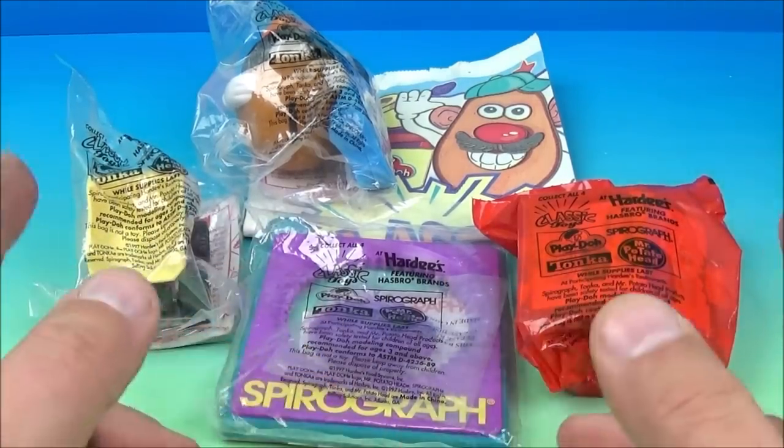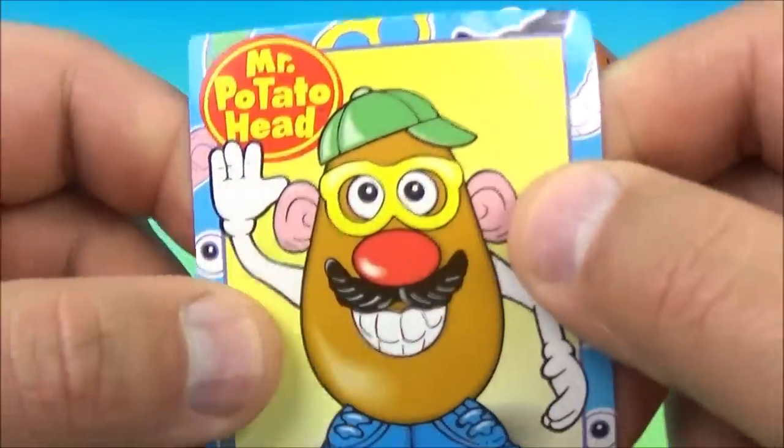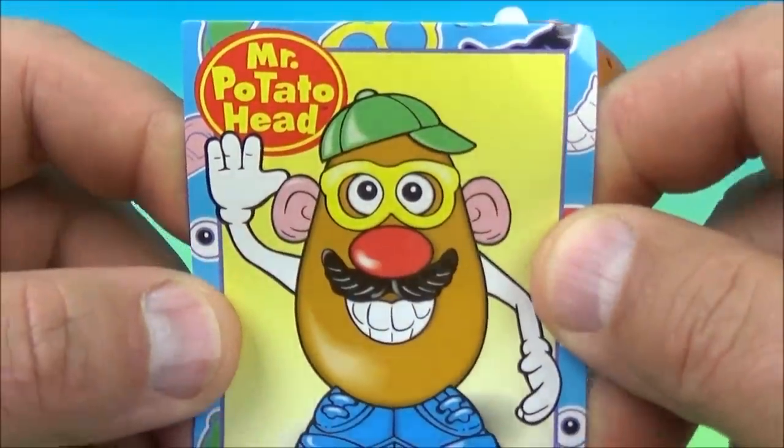Let's get them opened up and have a closer look. First up in the set is Mr. Potato Head, a true old school classic. And here's a collectible card of Mr. Potato Head.